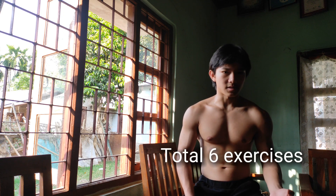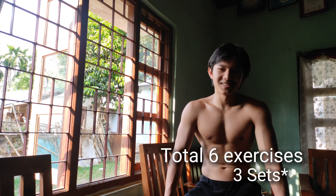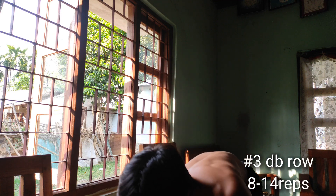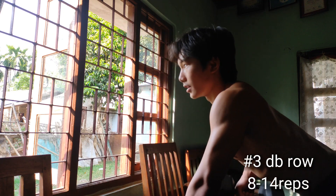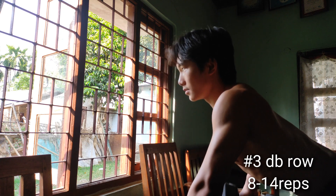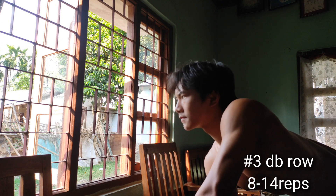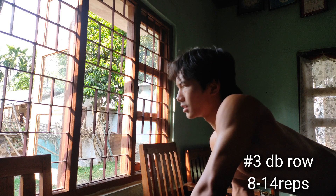We'll do a total of 6 exercises for 3 sets. This one is for the back — dumbbell rows. I did this for 12 to 14 reps because this dumbbell is light for me.